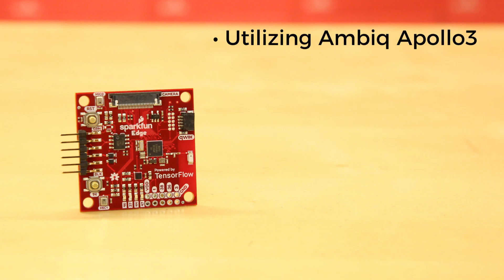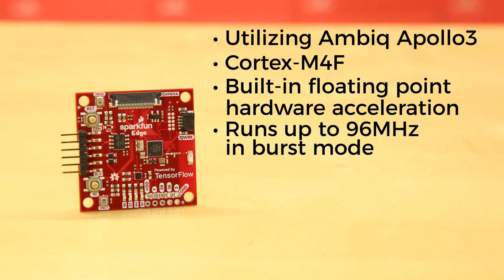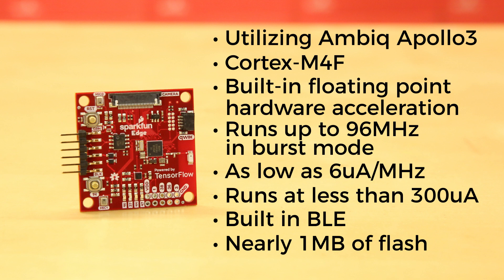The SparkFun Edge is based on the Apollo 3 from Ambiq, which is currently the lowest power microcontroller on the planet. This is a Cortex-M4F, meaning it's got built-in floating-point hardware acceleration and runs up to 96 MHz in burst mode. The real power is that it is 6 microamps per megahertz, and this IC should be able to run at less than 300 microamps at full tilt without any kind of power cycle. Additionally, the Apollo 3 has built-in BLE and nearly 1 megabyte of flash. The SparkFun Edge ships with an accelerometer on board and a camera connector as well.